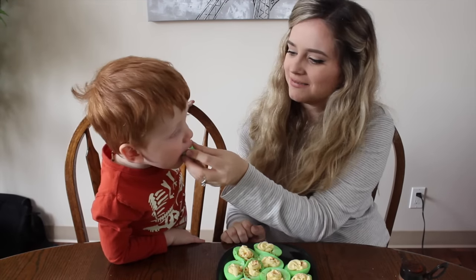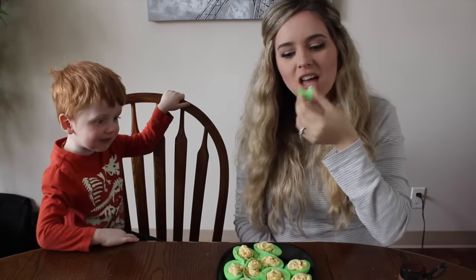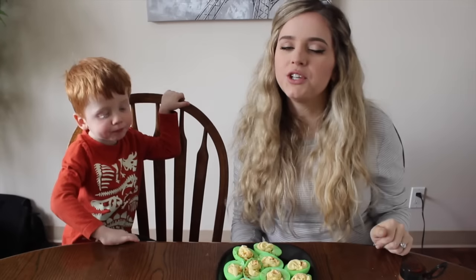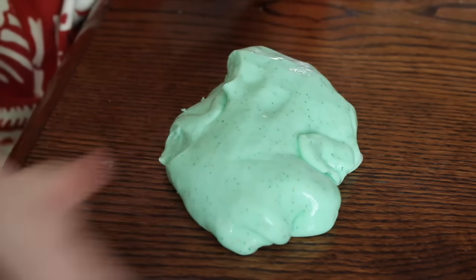Does that look pretty cool? [Child tastes one.] It tastes like a normal deviled egg! We're going to move on to the St. Patrick's Day slime, which Kaden really enjoyed.